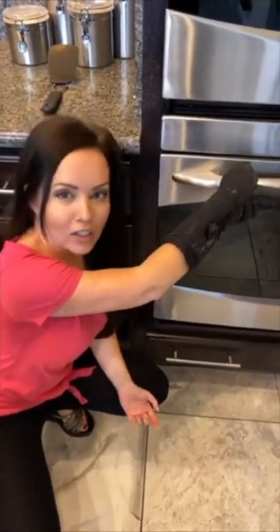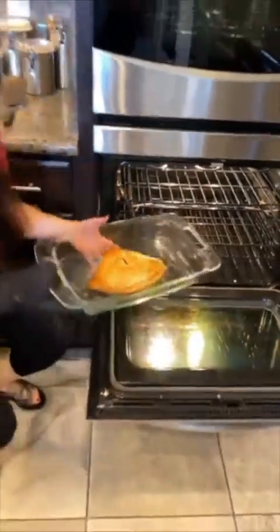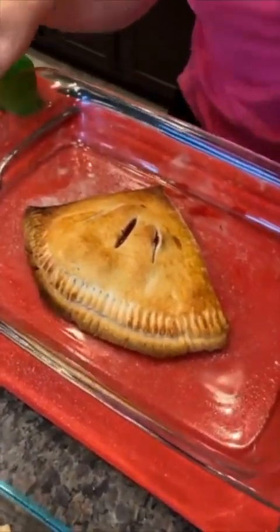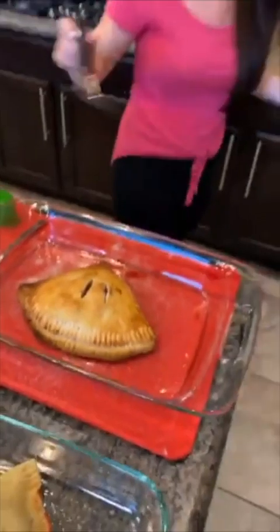I'm just kidding guys — I wouldn't make you sit here for 20 minutes! We actually did it ahead of time. I already prepared another one — that's why the cans were open. It's right down here. You ready for the big moment? We're going to cut it open and see what it looks like. All right, here — scoot this one out of the way. This is what the finished product looks like. I think we need to put it on a plate and cut it in half. It looks good from the front, but the real moment is when I cut it so you can see all the layers inside.